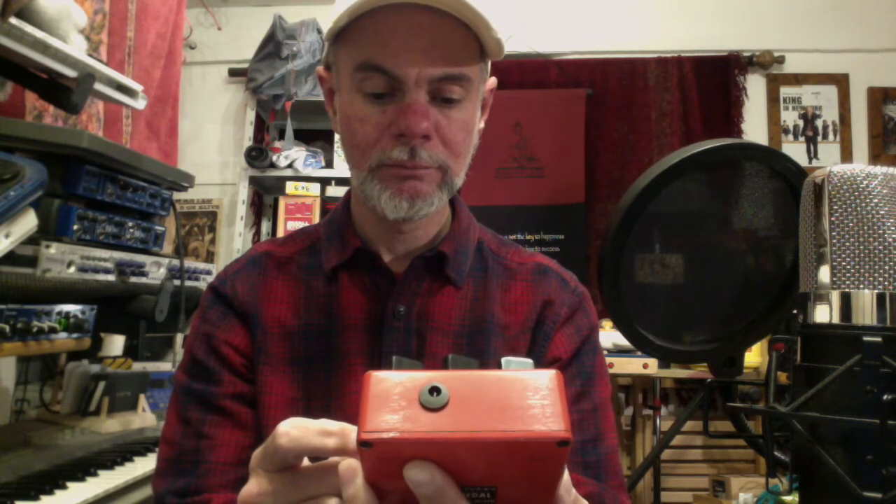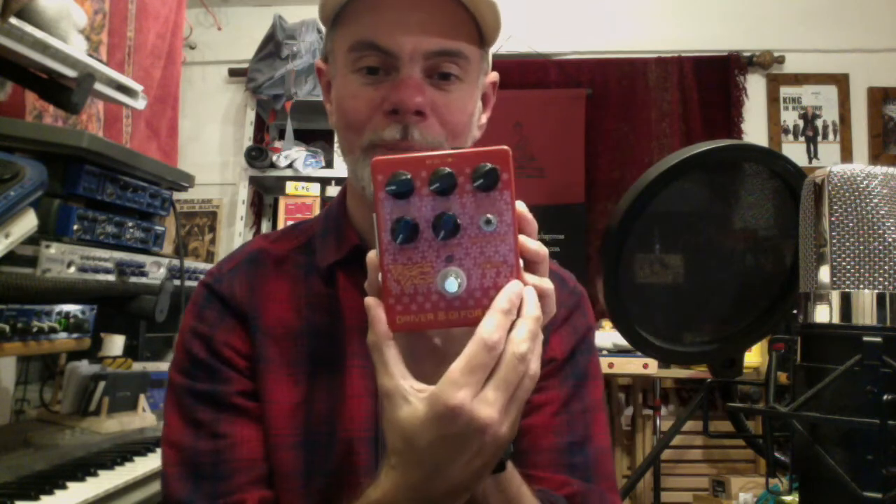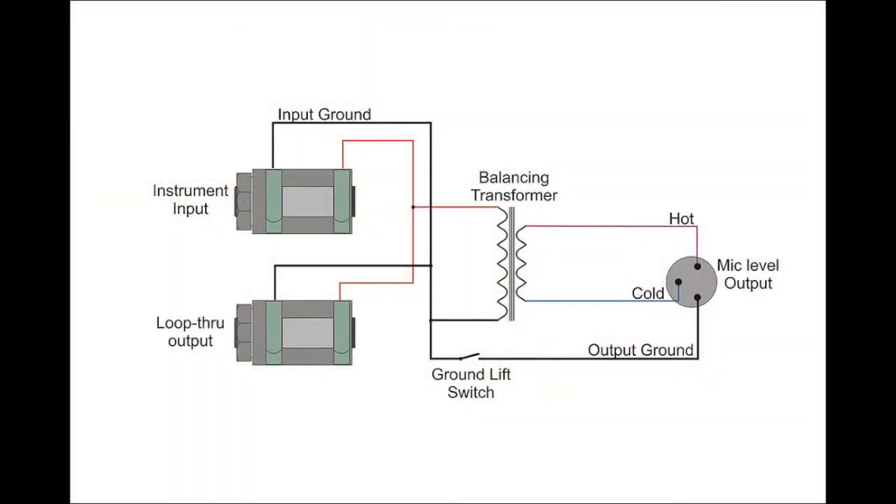There's also a ground lift button, and I'm a bit confused by the labeling. I understand you can switch the ground lift on, which is useful if you're getting some AC hum in your signal chain — that's super useful. I just don't understand what the off position means when it says 'change gain.' But still, it's a nice solid-feeling button, like all the K-Line pedals.